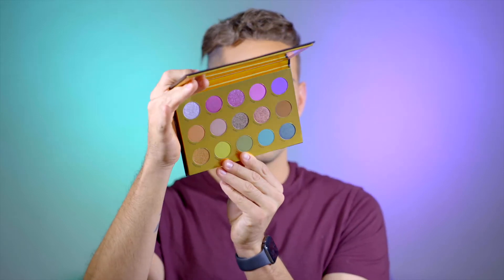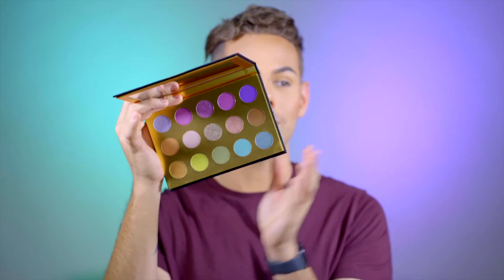Let's take a look at this beautiful palette because this packaging is definitely on point. Manny did an amazing job on this packaging — just look at it. It looks like a little spell book. It's gorgeous. It slides out like this. I already removed the little plastic from the mirror and the plastic insert, but this is the palette.